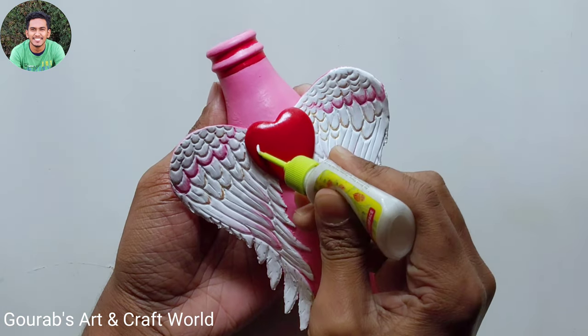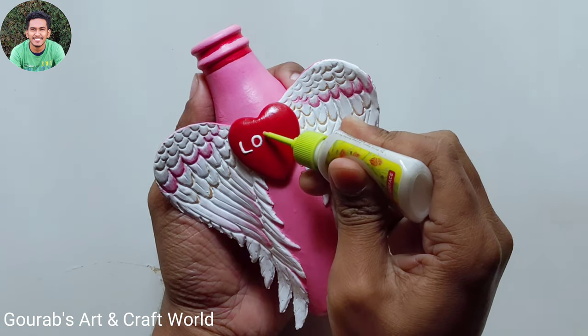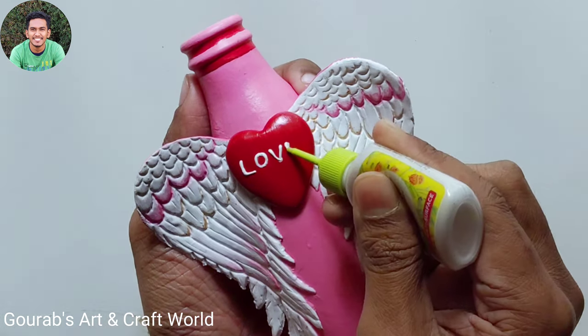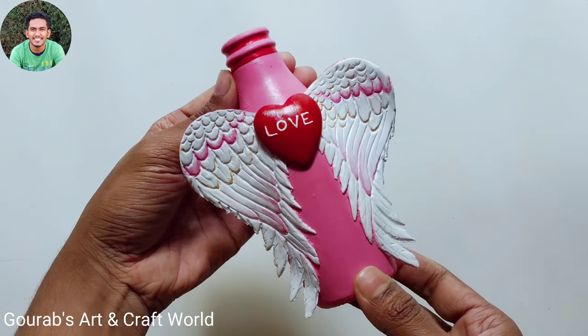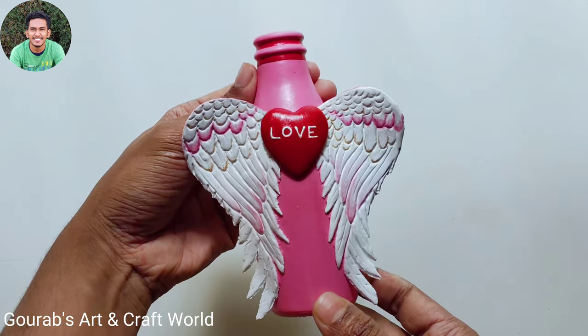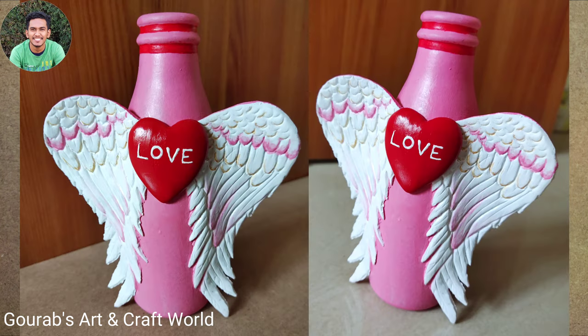Now for the last finishing, take white 3D outliner and write 'love' in the middle of the heart shape. Our Valentine's Day special bottle art is complete and this is how it looks. I hope you enjoyed the video. Thank you for watching — don't forget to subscribe.